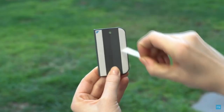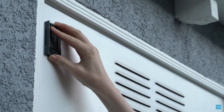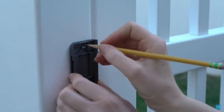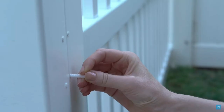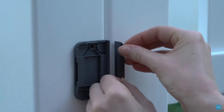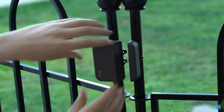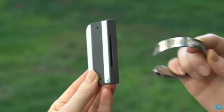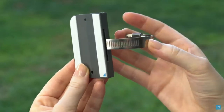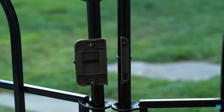As for mounting options, the sensor is provided with double-sided mounting tape, which can be used to mount the sensor on a smooth surface that is not subject to the elements. You can also use the provided screws to mount the device on plastic or wood surfaces. As a third option, you may use the slits provided on the mounting brackets to secure the sensor on a metal surface, such as a metal gate, using metal or plastic straps. The strap mount gives you the ability to install the sensor without the need to drill holes.